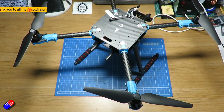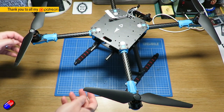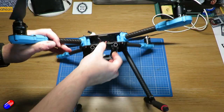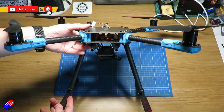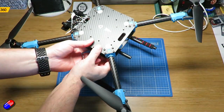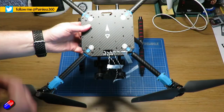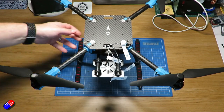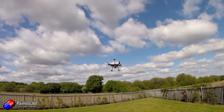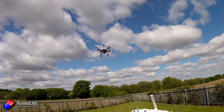Hello and welcome to the video. This is looking at a new frame kit from Holybro. I get lots of requests from students and people at university and college who are building multirotors as part of their dissertation or their research. And recently I did a video talking about Arducopter and used this reference frame.